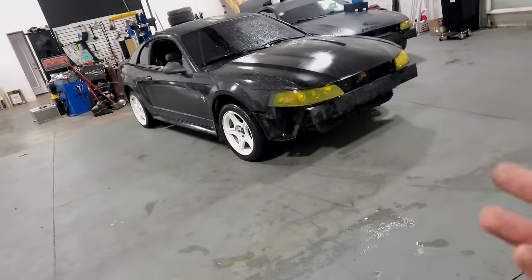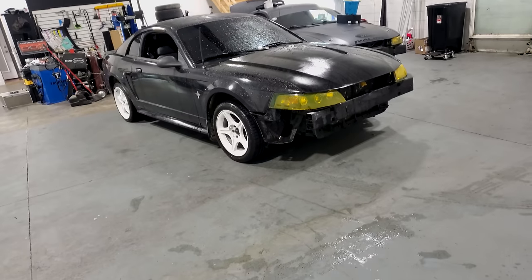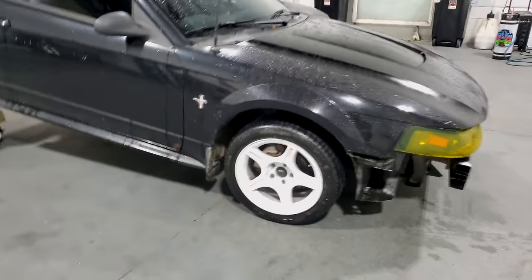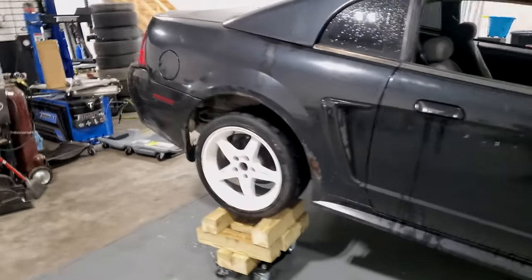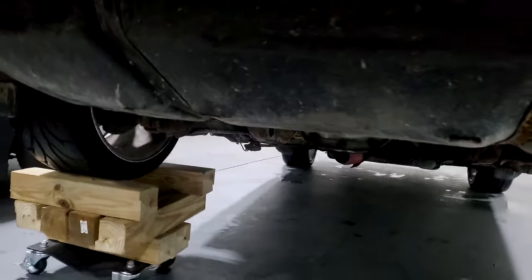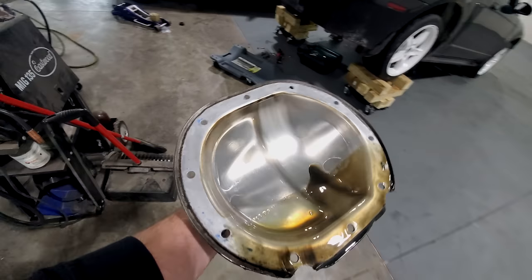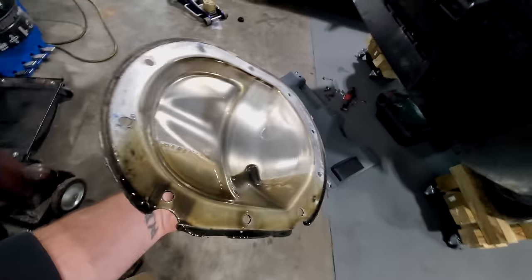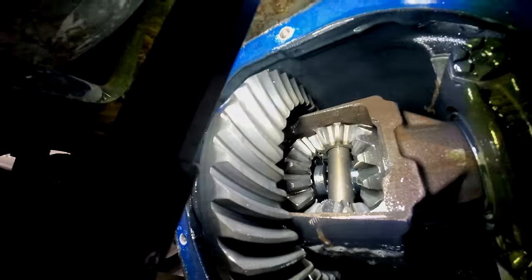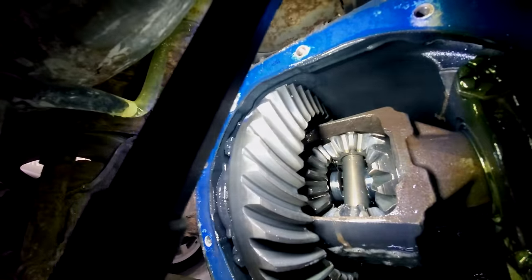The first thing we want to do is get the car up in the air, because when it's on the ground it's not very fun to work on. We just need the back end up, since we're not doing anything in the front. We want to get the rear axle up as high as we can get, pop off this cover, and that'll expose the gears. These bolts that hold the cover on are all half-inch.